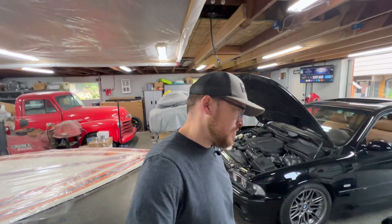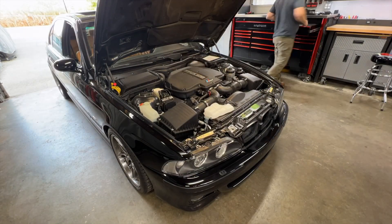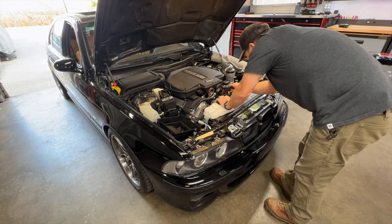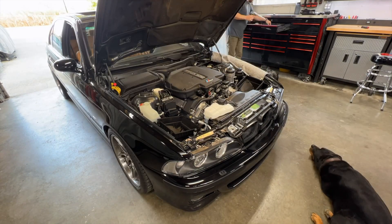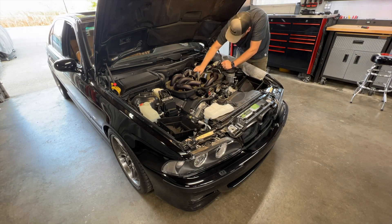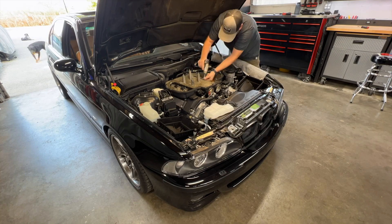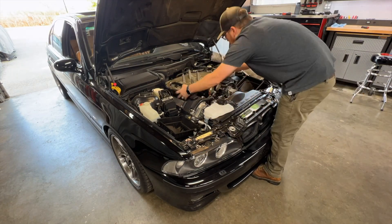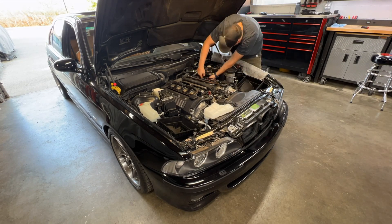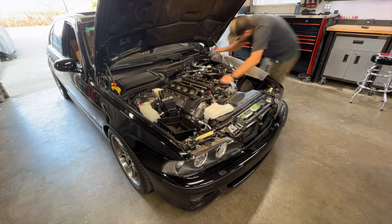I'm confident my VANOS units are good since they've been rebuilt, and I know from the faults that I have - cam SAP signal and cam correlation faults - that the sensor is bad. That's the reason I'm diving in without diagnosing further. I've learned with these BMWs these are their Achilles heels: cooling systems and cam sensors.